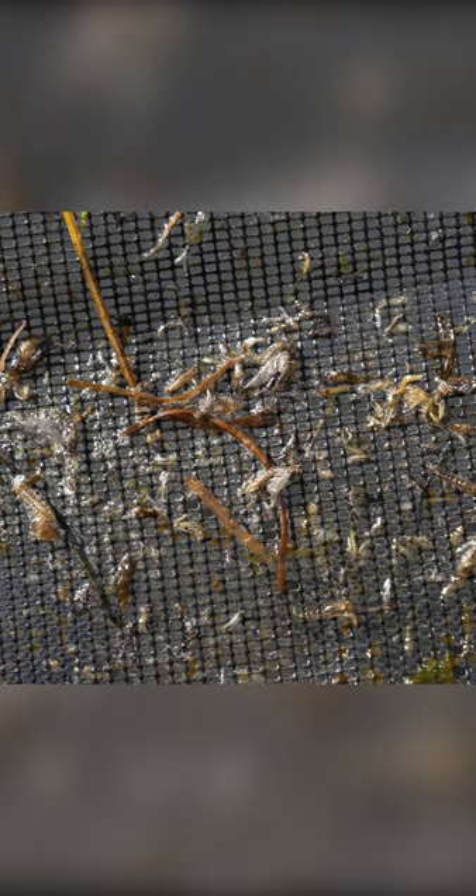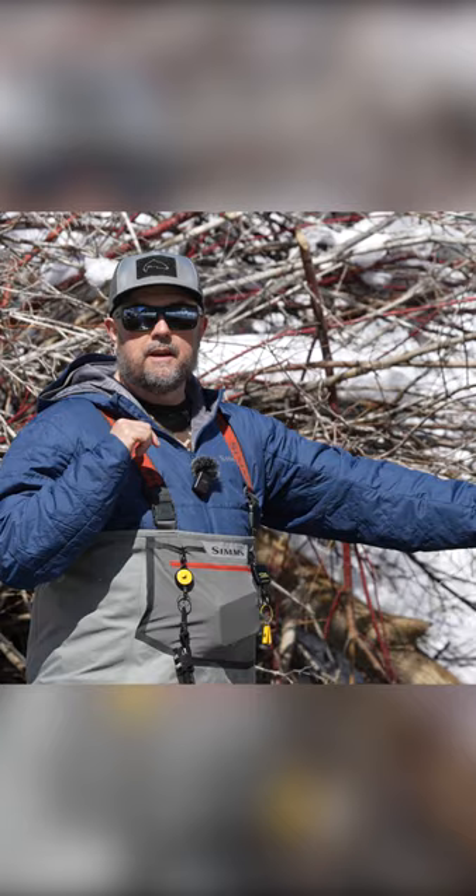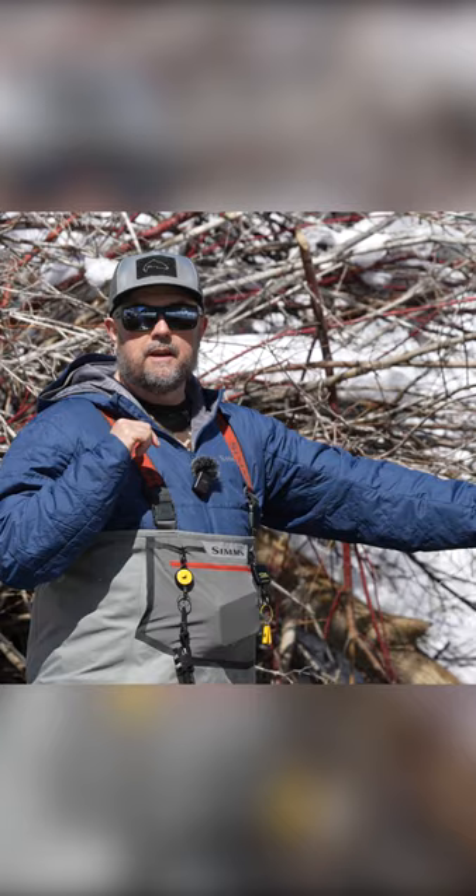And this is, again, in the top one foot, maybe 18 inches of the water column, not on the bottom bottom. I don't see any fish rising right now. So what I'll start with is a little indicator and then a nymph about two to three feet behind that. That's going to be the way I'll approach this earlier in the day.